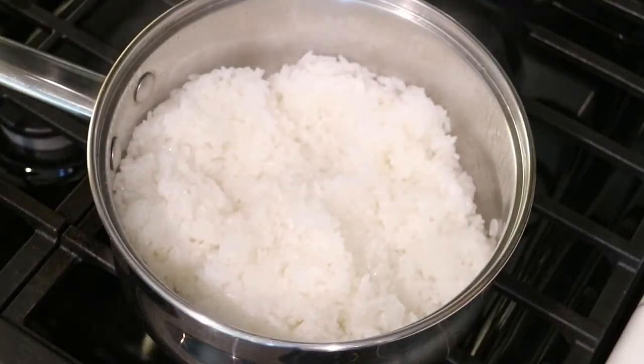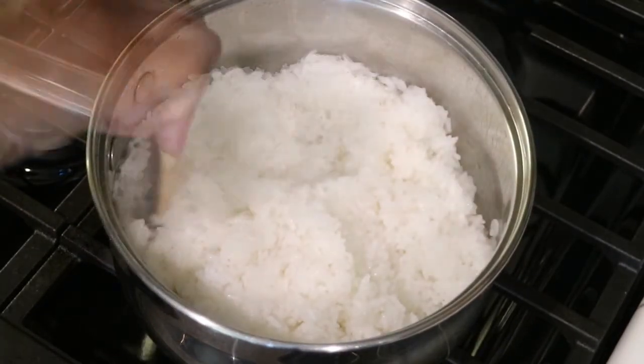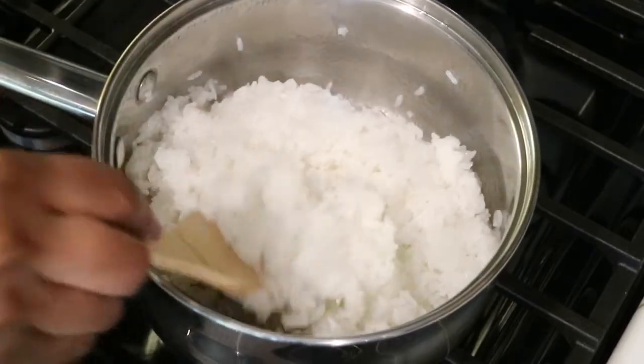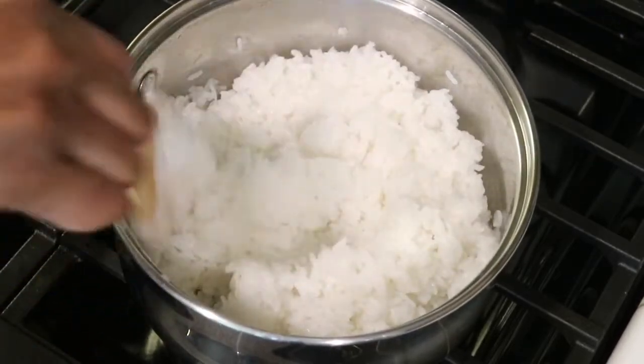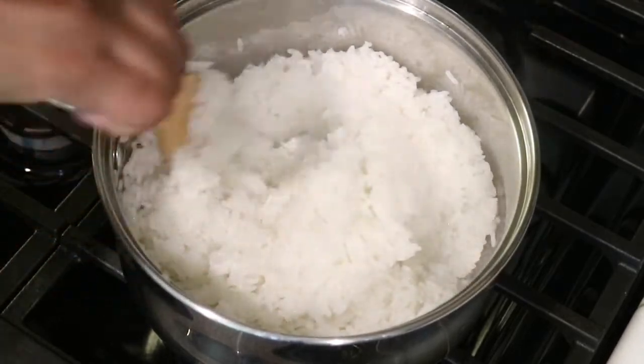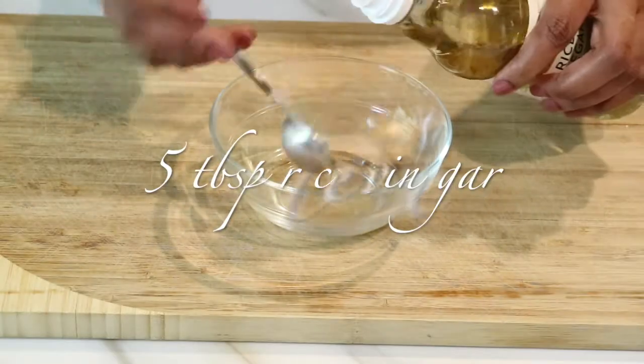After 20 minutes of cooking, I'm going to take the lid off and this is what it looks like — it's definitely sticky. I'm just going to take a wooden spoon and move it around, making sure that all the water is cooked out, but it is definitely done. Now I'm quickly going to make a little vinegar sauce to pour over the rice.